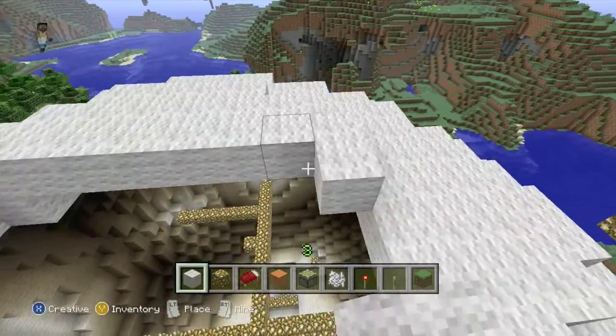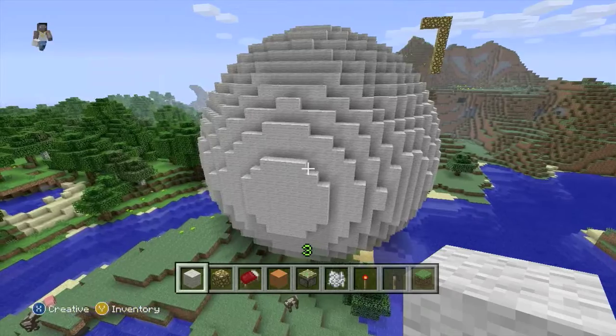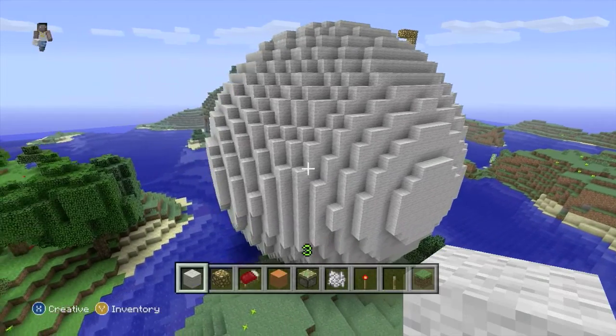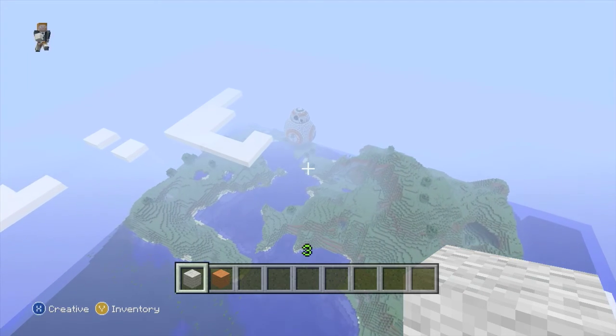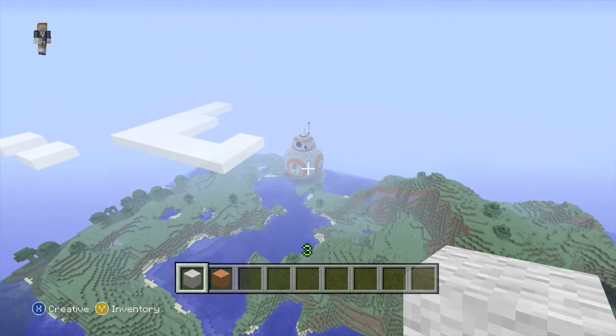Here it is — the complete sphere, all white wool, hollow on the inside. And now I've added a little extra to it. As we come in through the clouds, you can see it is BB-8 from Star Wars Episodes 7 and 8.